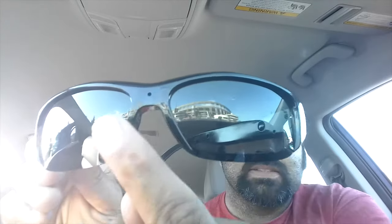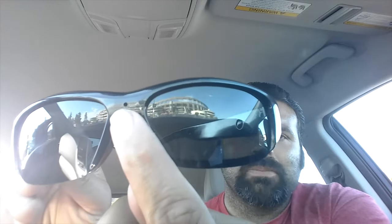Just finished up another swap meet extravaganza and it was absolutely awesome today. I didn't get a whole lot but the stuff that I got was beautiful. I'm recording after, so I'm not sure how well this works — this is my new tech for the day. If you can see right there, that's not just a standard pair of glasses. I got these glasses cameras so I could do more swap meet hunts hands-free.